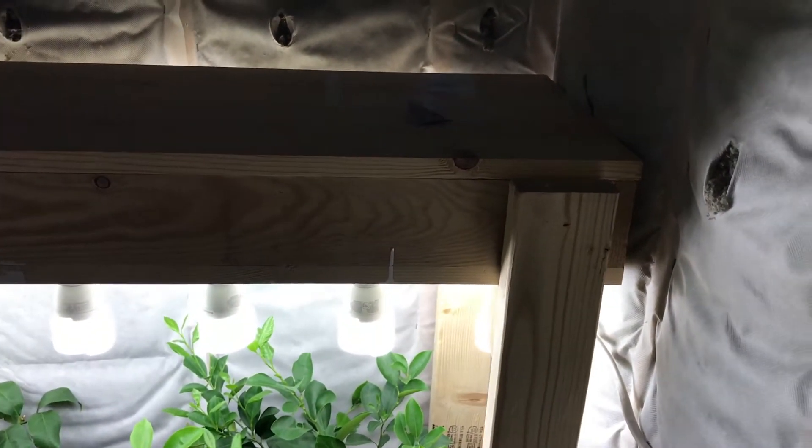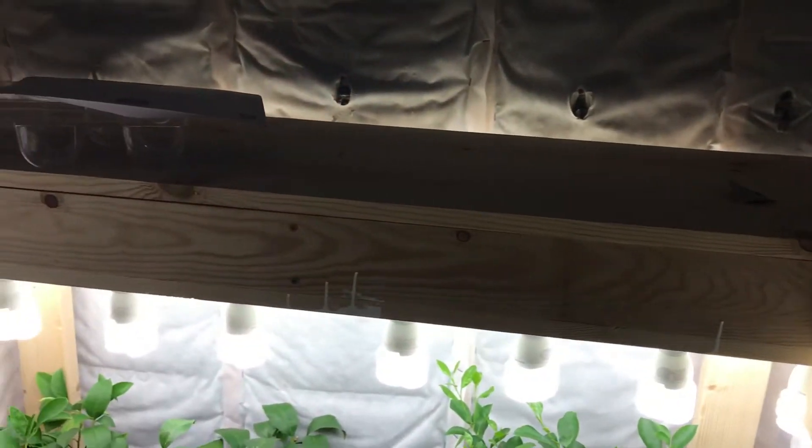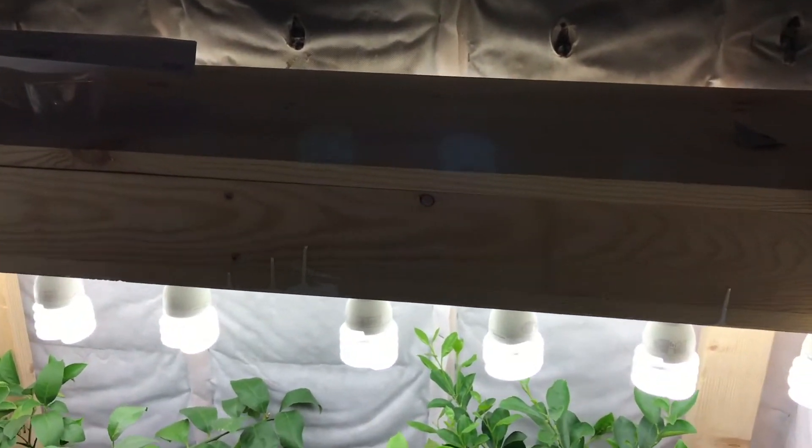I just used some standard wire from Home Depot to wire that in, and on the inside I stripped it out and just used the white and black wires to jump across. I'll give the caveat that I'm not an electrician, so follow any of my instructions at your own risk, but this is how I've done things in the past.